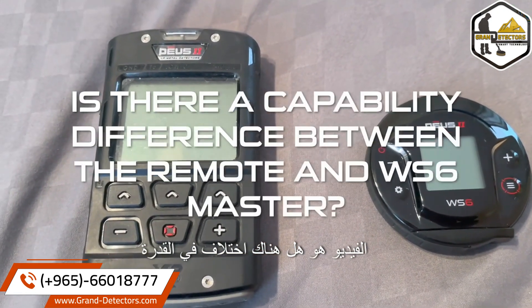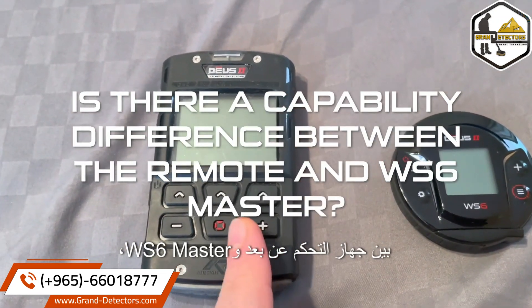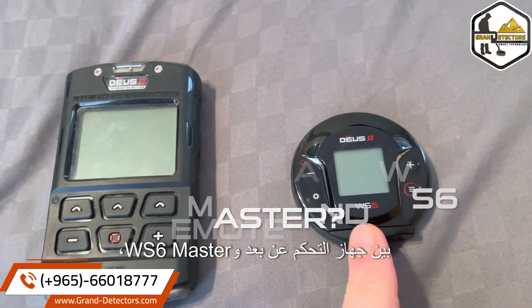Is there a capability difference between the remote and the WS6 Master? The answer is the same in multiple languages: no. Just in case your internet went bad, let me repeat that answer. The answer is no. There are no capability differences.